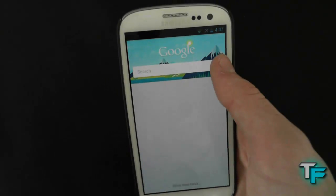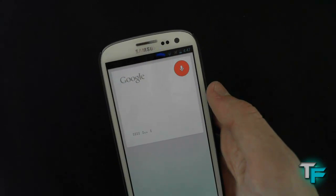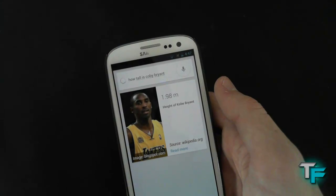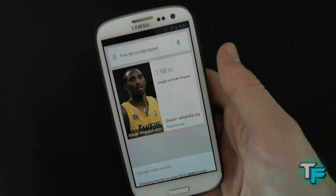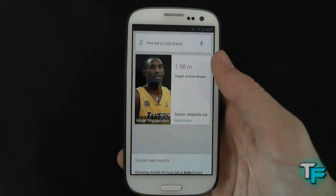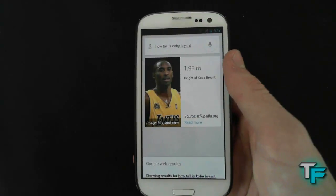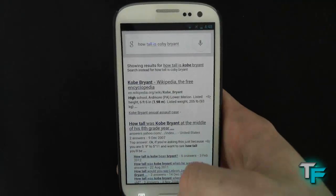I'll show you one last thing. How tall is Kobe Bryant? Kobe Bryant is 6 feet 6 inches tall. That's something they always show on Apple devices and other devices, and quite a lot of tech reviewers use that example. And I like the nice pictures here — once you're done with it, you just throw it away like that.